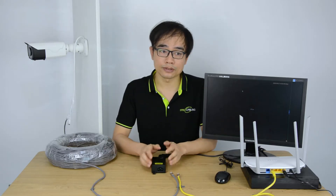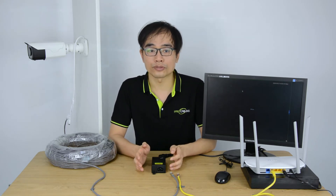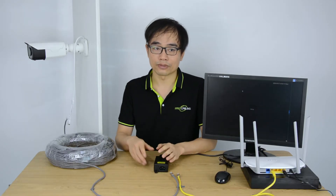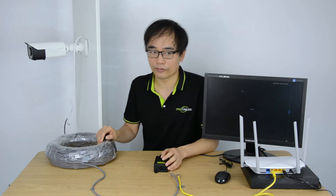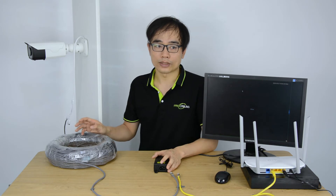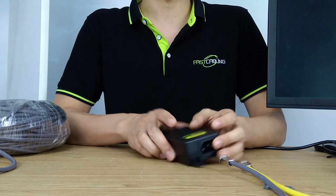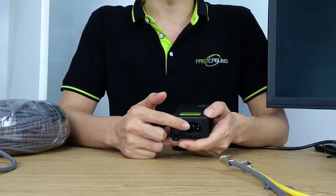It's PoE safe. As long as you have used an IEEE 802.3 compatible product like this one, it's perfectly safe. The PoE will detect your front-end IP device before sending out the power. If the front-end IP device doesn't include a PoE module, it will not release the power at all. The AC power is converted to DC 48V, which is safe for humans.